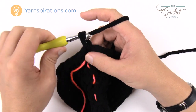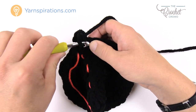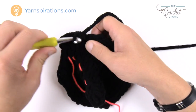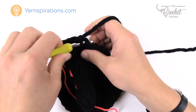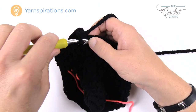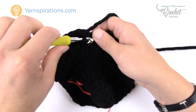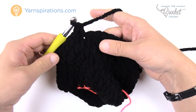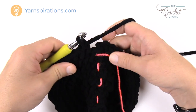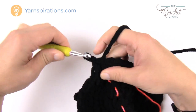Round ten: chain up one, two single crochets into the first stitch, then four single crochets in a row by themselves. Repeat: two into the same stitch, then four by themselves, all the way around. The final four will be one single crochet each to keep balance. Join to the beginning single crochet, move up the stitch marker, and let's do round eleven next.